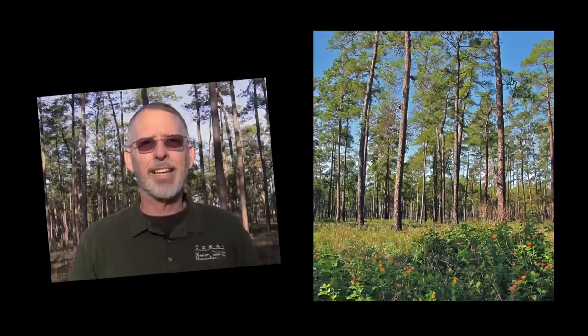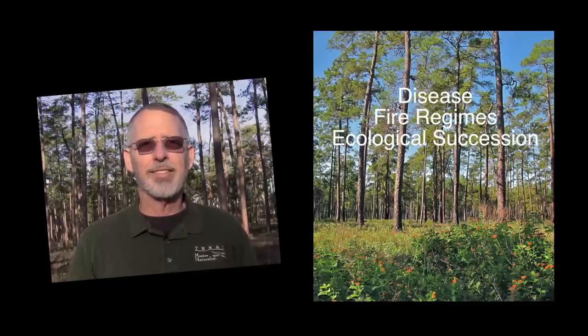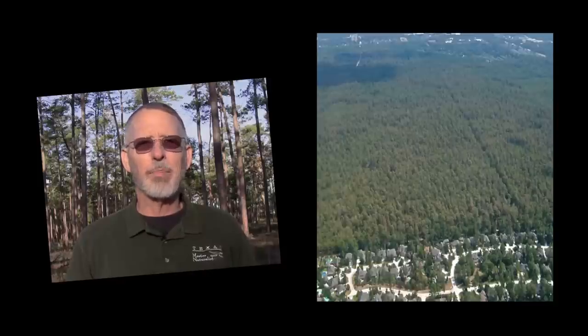For thousands of years before the arrival of civilization, forests stayed healthy and were constantly changing and regenerating themselves through natural cycles of drought, disease, fire regimes, and ecological succession. However, in an urbanized environment, the rapid encroachment of civilization interferes with these natural processes.